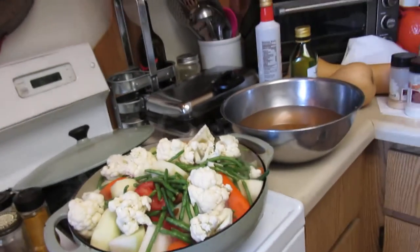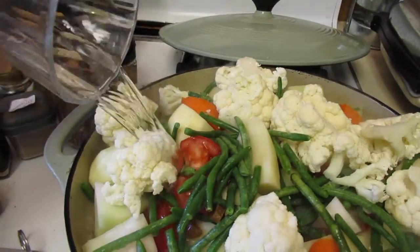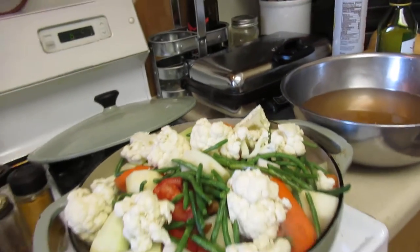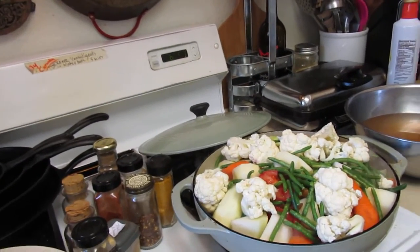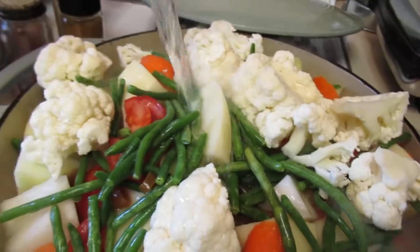And then I'm going to add some water to it. Honey, take me to Morocco! I only know a couple of members of the family who have actually gone to Morocco. I'm going to put some more green beans in there because I like green beans — these are those little skinny ones.